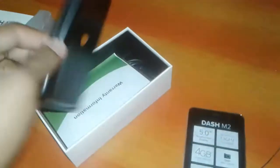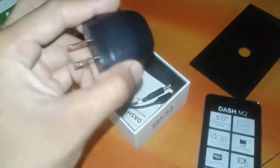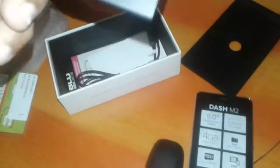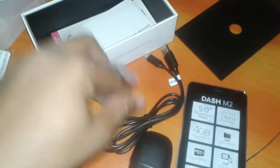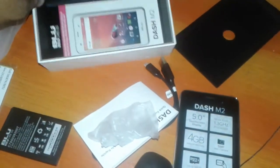In the box: warranty from B-Mobile, SIM card, charger, battery, 200 milliamp USB cable, manual, and screen protector.